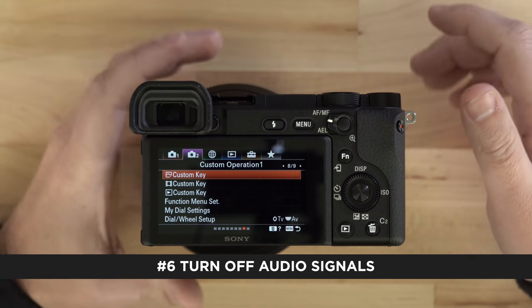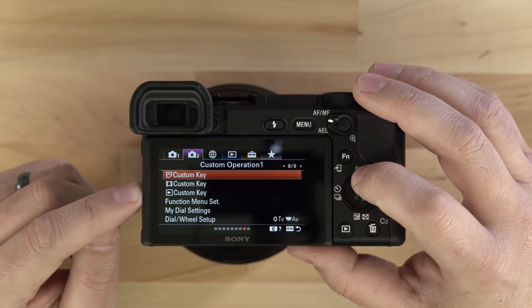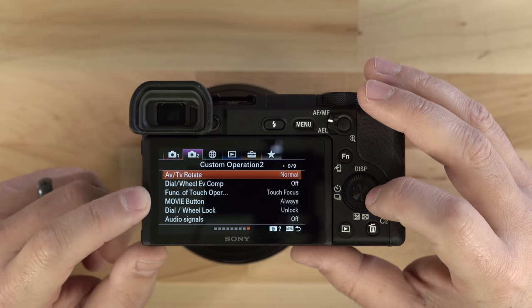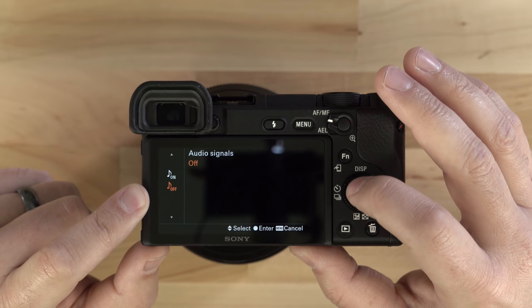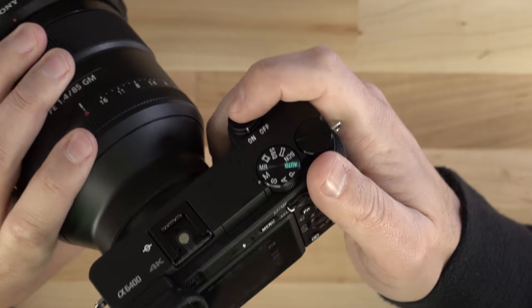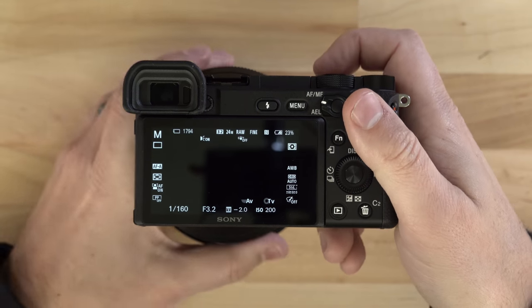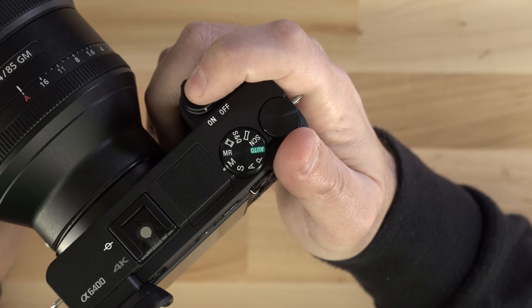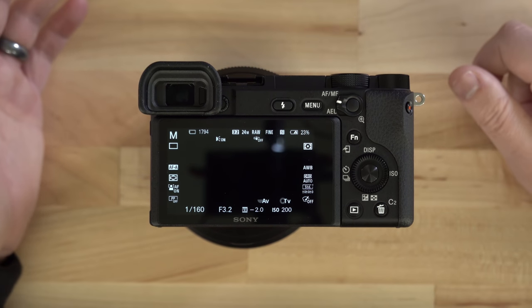The sixth thing I do is turn off audio signals. I hate it when you press down the shutter button and it beeps — I don't necessarily need that; I can see with my own eye that the camera has focused. So I go one more page over, under the second camera on the ninth panel, and turn audio signals off. Now when I go and attempt to pull focus, it doesn't beep. I'm getting those green little blinkies showing me exactly where the focus area is. If you're into street photography or trying to take pictures of your kids without them knowing, turning off audio signals is going to help you out.